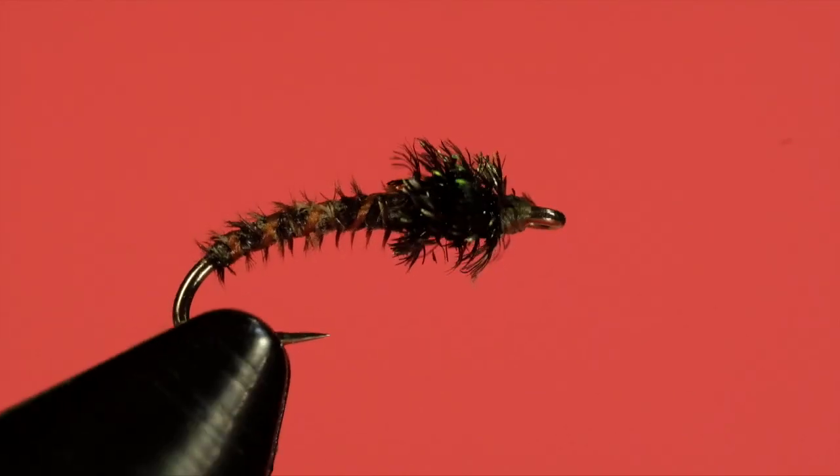And there we go — there's our pheasant tail nymph. Very simple, quick to tie. As I say, if you do that back and forth over the thorax it'll be quite durable as well, and you can knock off dozens of these very, very quickly. They are very effective late summer — there are a lot of small insects coming off in late summer, and this works both for mayfly and for caddis. Really, it's generic, and that's what makes it so effective. I've learned through experience that putting a lot of fancy extra stuff on a small nymph is really a waste of time. You can do it if you want for fun, there's nothing wrong with it, but not anymore — this is what I do. Very simple, and it works. So give it a try — the Tiny Pheasant Tail Nymph. Cheers.